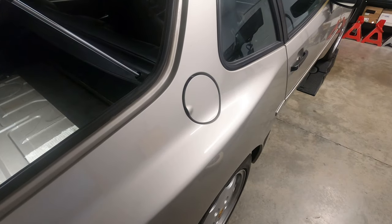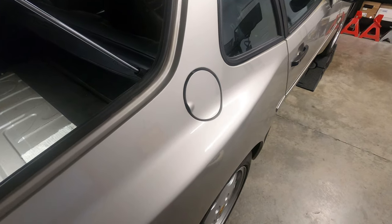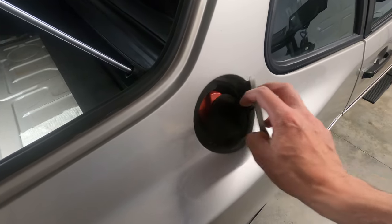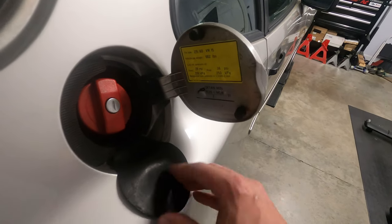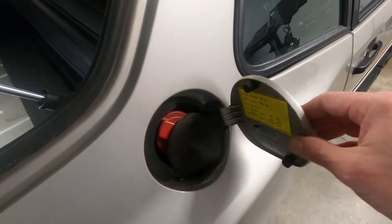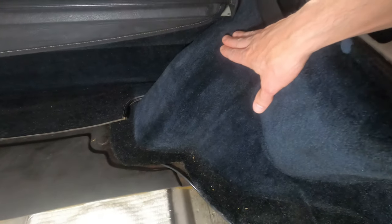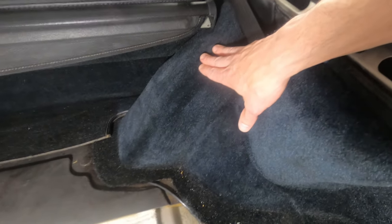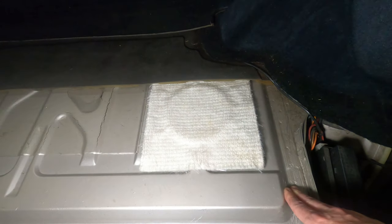For the fuel system overview, we'll start here in the back where gas is added to the car. On the passenger side, you have the fuel filler door and the gas cap. When gas is added, it travels down the fuel filler neck, which sits behind this panel inside the cargo area. There are also some ventilation lines and valves in there to manage the fuel vapors in the system, and they connect down to the fuel tank, which sits under the back of the car.